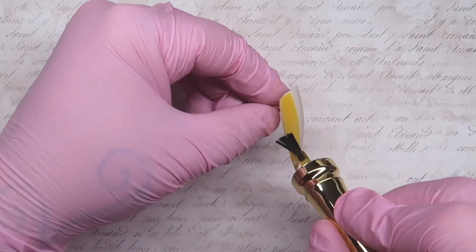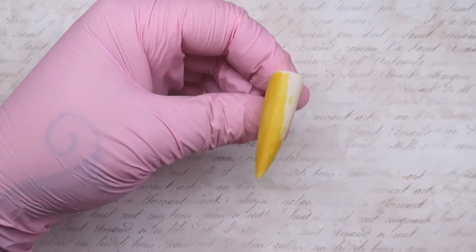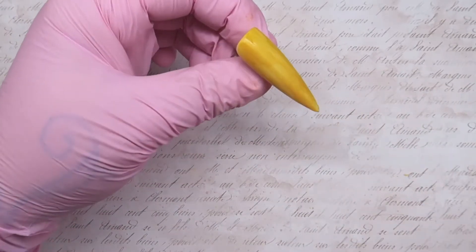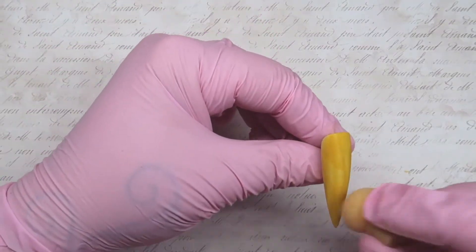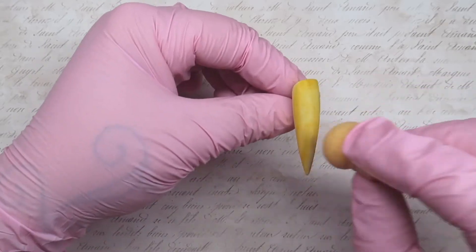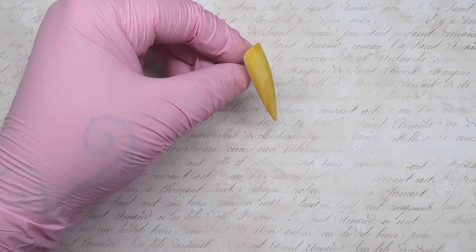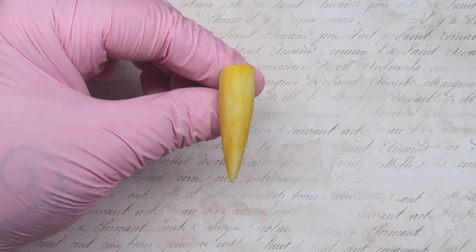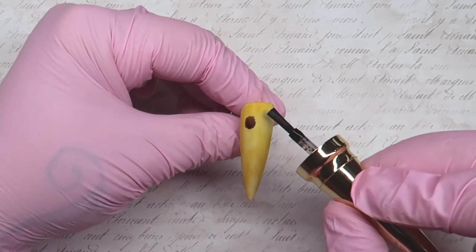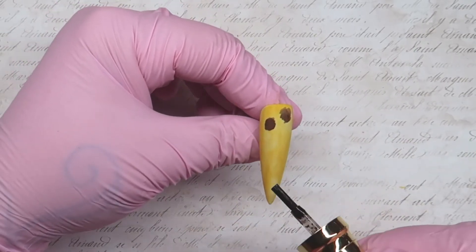I've just put a coat of the ballerina on this nail, top coated it, and now I'm coming in with the art ink — this is the yellow one. Once I've applied that and it's dried, I come in with one of these little sponges and just dip it in a bit of acetone or blender and dab over the surface.